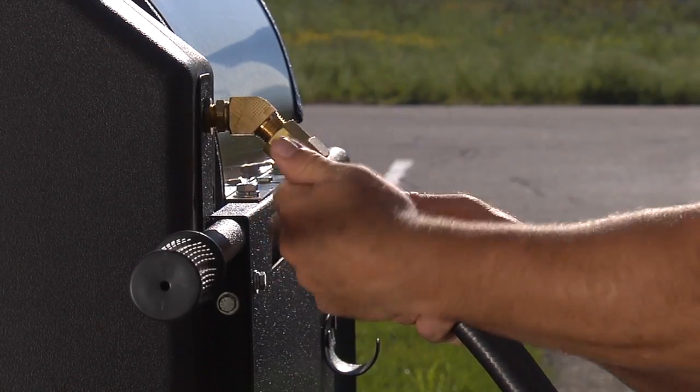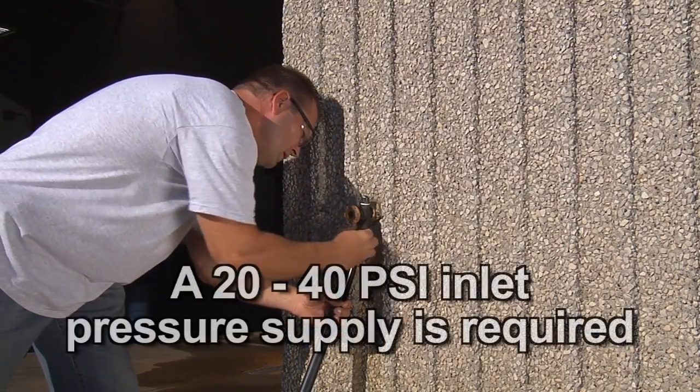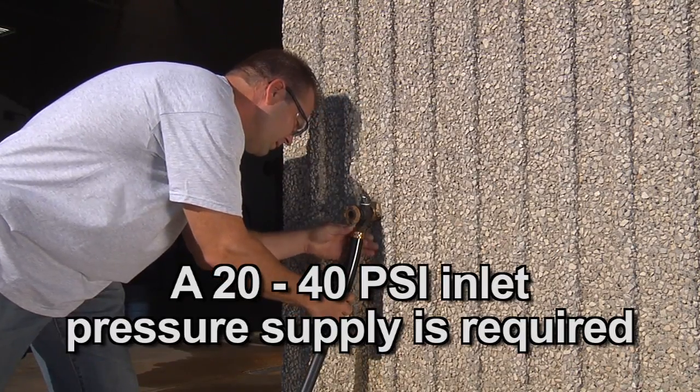Connect a garden hose to the pressure washer and the other end to your water supply. A 20 to 40 psi inlet pressure supply is required.